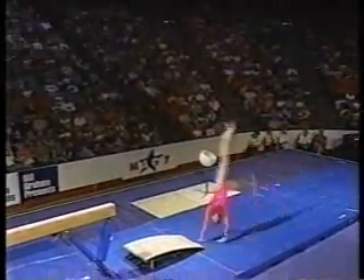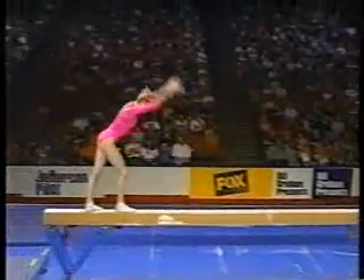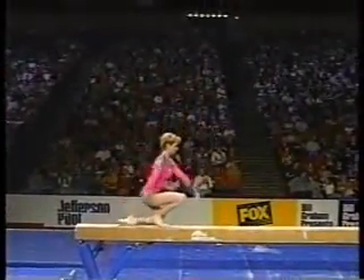Take a look at this mount, folks. That's called a Horkina, named after her, into a flip-flop layout. So hard to do, and she just nailed it.